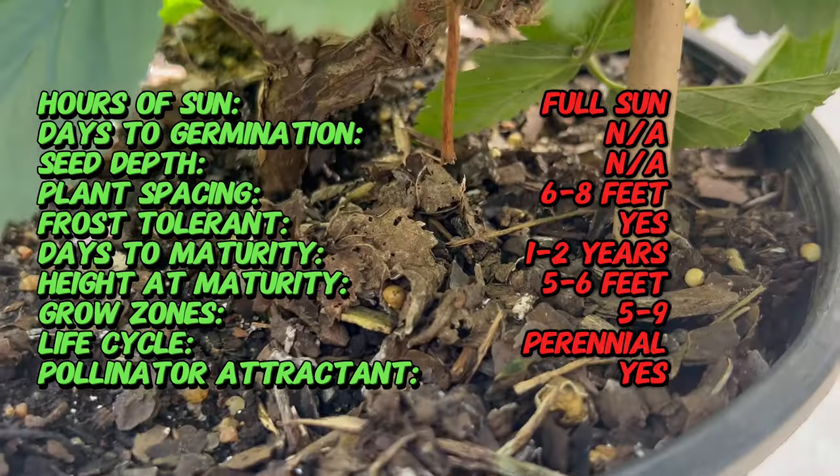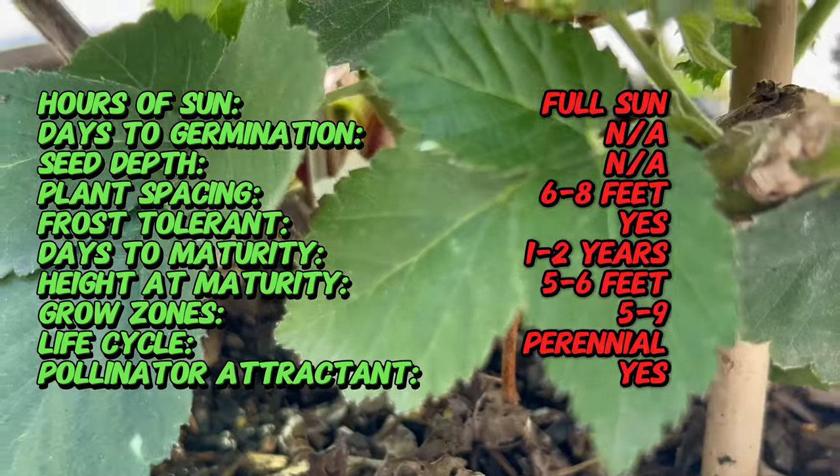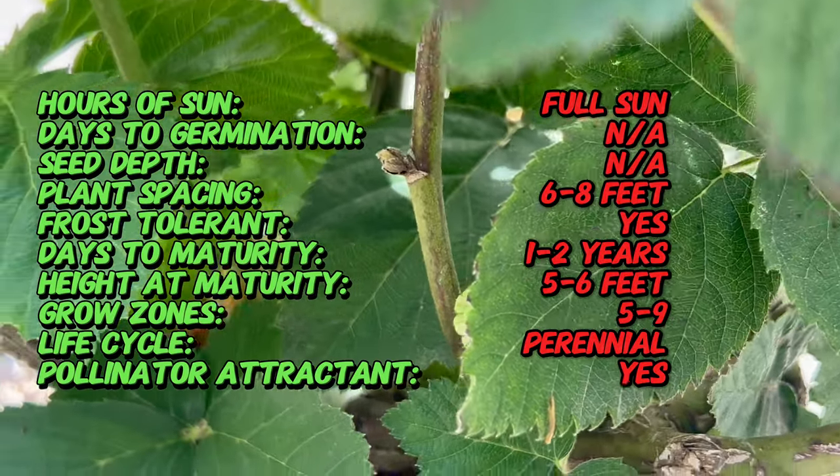Unlike traditional blackberry varieties, which often have thorny canes and a brief harvest window, Prime Arc produces multiple fruiting cycles throughout the growing season, starting as early as June and continuing until frost.